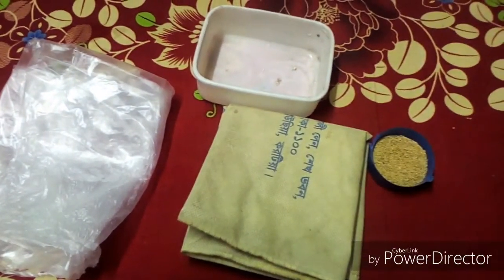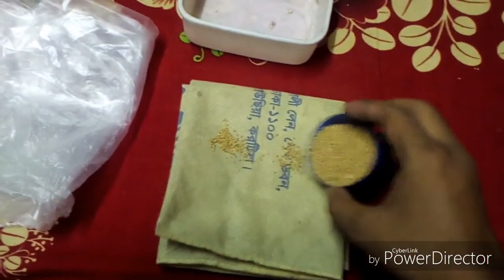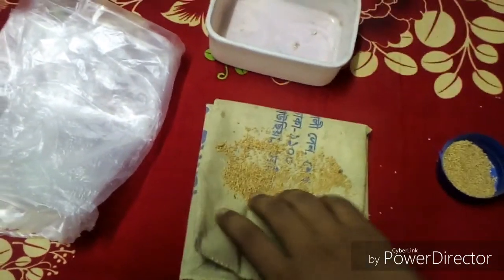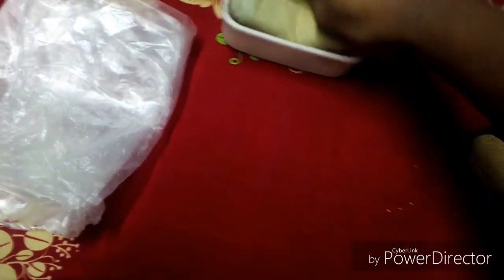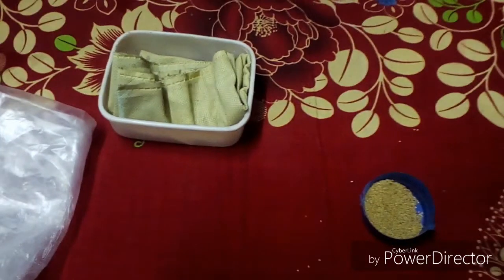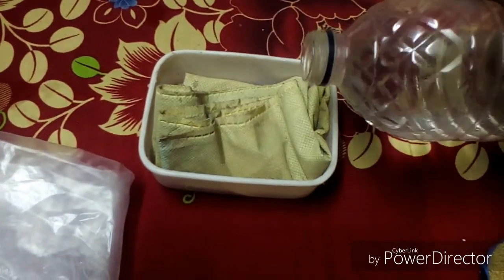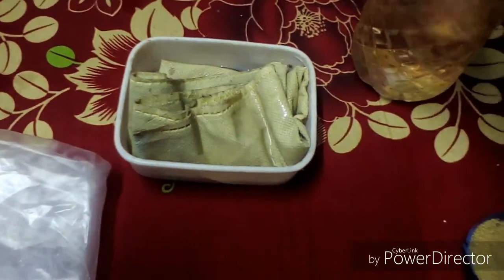Now I just set the seeds on this towel and fold it. Then I set it on this plastic pot. You need to add some water — but don't use too much water, as this can cause fungal problems.